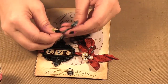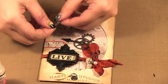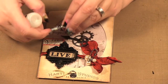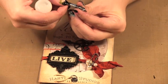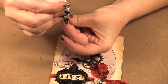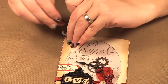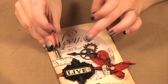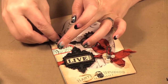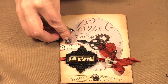Then there are these really fun fountain pen nibs and we're going to glue those on as well. There are little places here to add some glossy accents, and I'm also going to put a little bit up here. Again you want to just hold it for a little bit for the glue to catch.